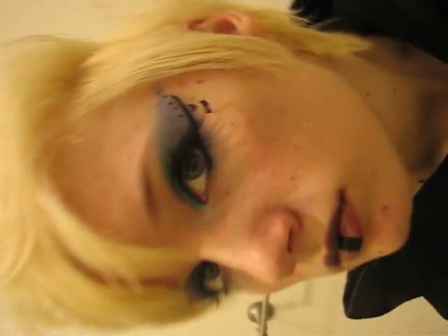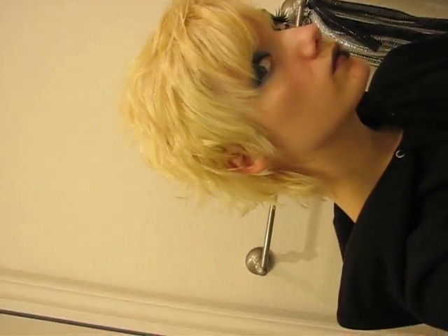Hi guys, this is the makeup job done. I don't know if you can see, because the lighting in here is terrible. Yeah, I like it quite a bit. My lips are a different color because of the black, of course. It's weird, but it looks all right.